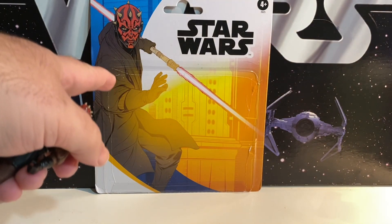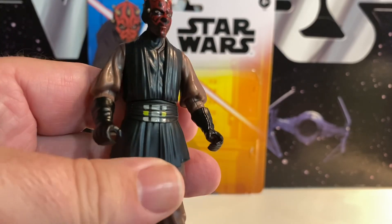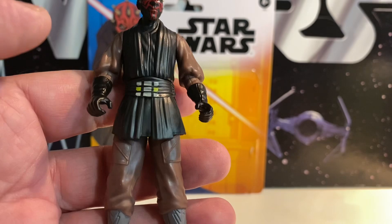Interesting — you look at the card back, and that is clearly Phantom Menace Darth Maul. But this is Clone Wars Darth Maul. It's the same figure. I do like that it's got a little belt and everything.